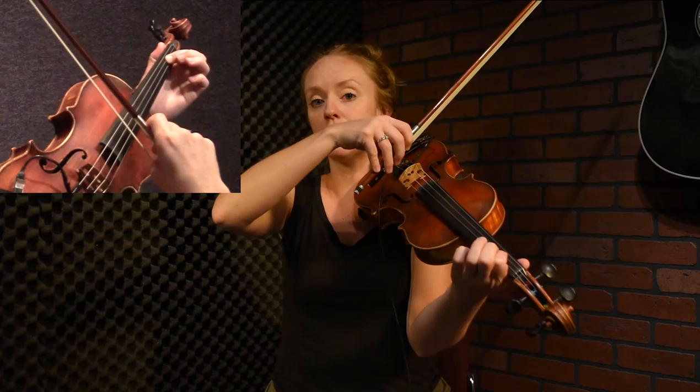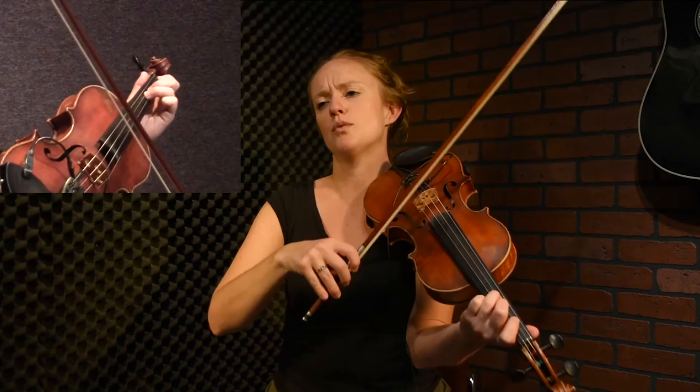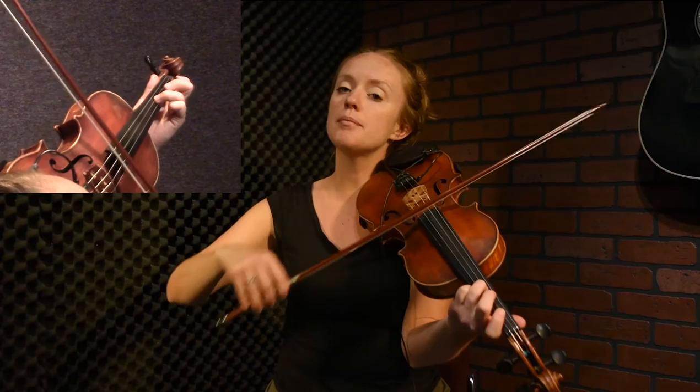Then we'll play down, down, down. You can play all singles after that. Actually, let's do one more slur — so we have down, down, down, up, up; then down, down, down, up. Right here we're going to do a bunch of up bows, because I love really digging into that bottom string.